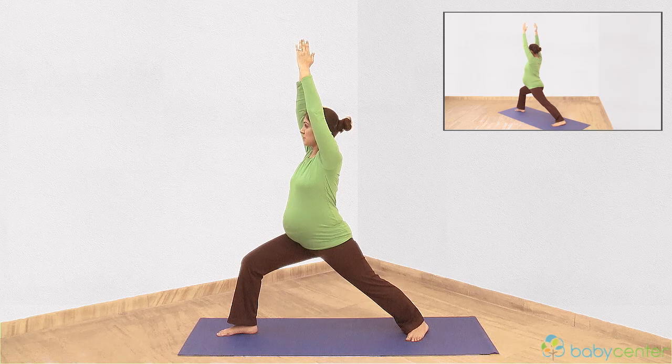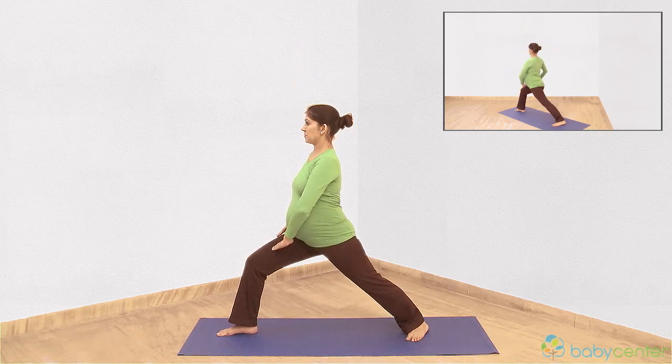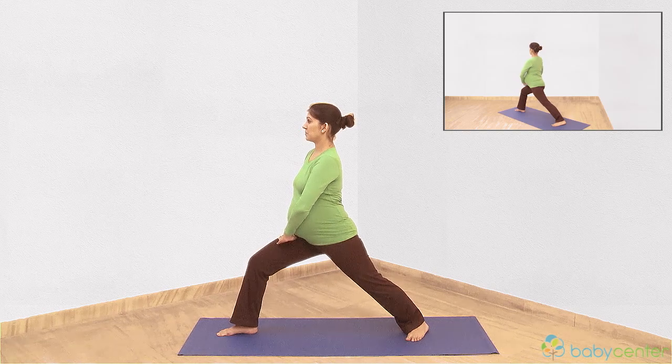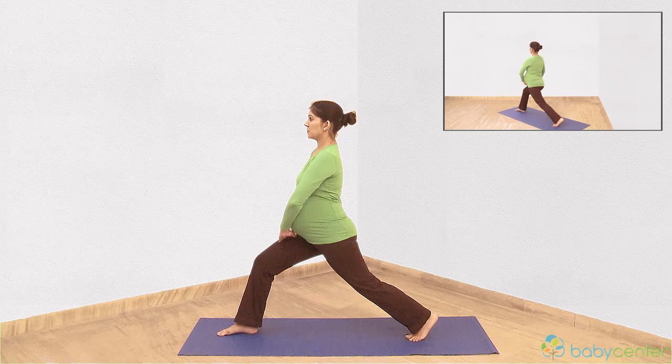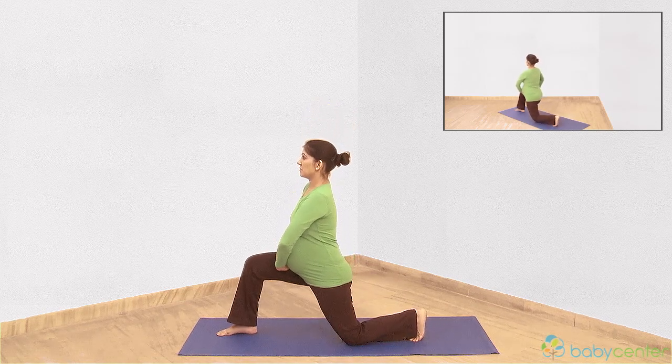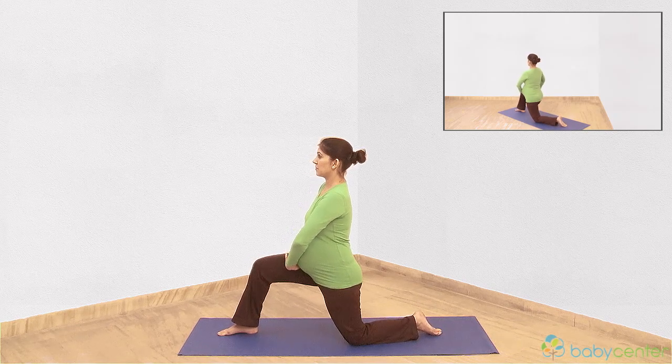Breathe out and place your hands on your right thigh for support. Turn your left foot. Exhale as you slowly lower yourself onto your left knee. Hold this position for about 20 seconds, breathing normally.